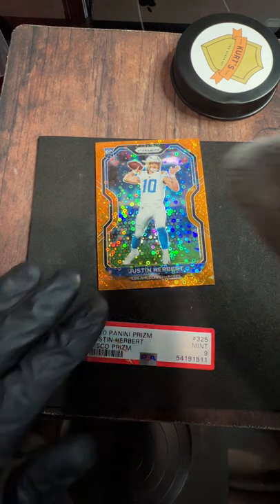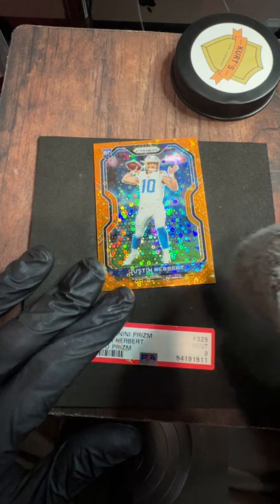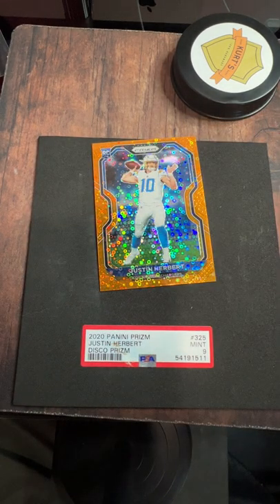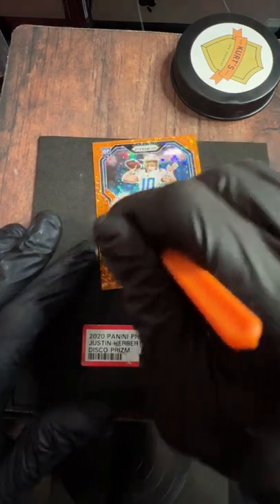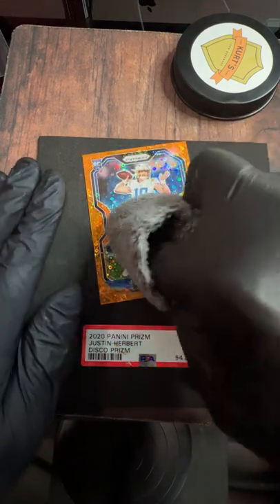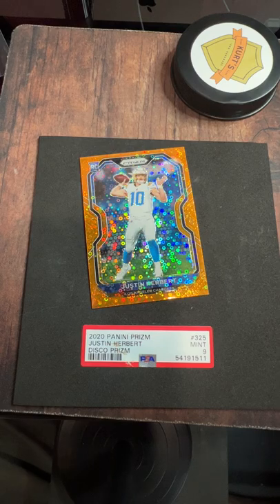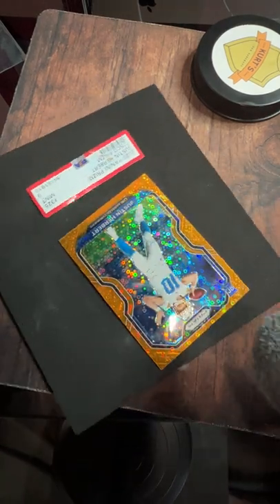I'm noticing some progress here — not 100% gone, but definitely better. I get a lot of questions like: 'Hey Kurt, I went after a faint line and it went away a little bit but it's still there — what do you suggest?' I suggest doing the same thing over and over. There are times where you'll make a little bit of progress and you just keep going at it, and whatever that abrasion or smudge is will eventually start to go away.